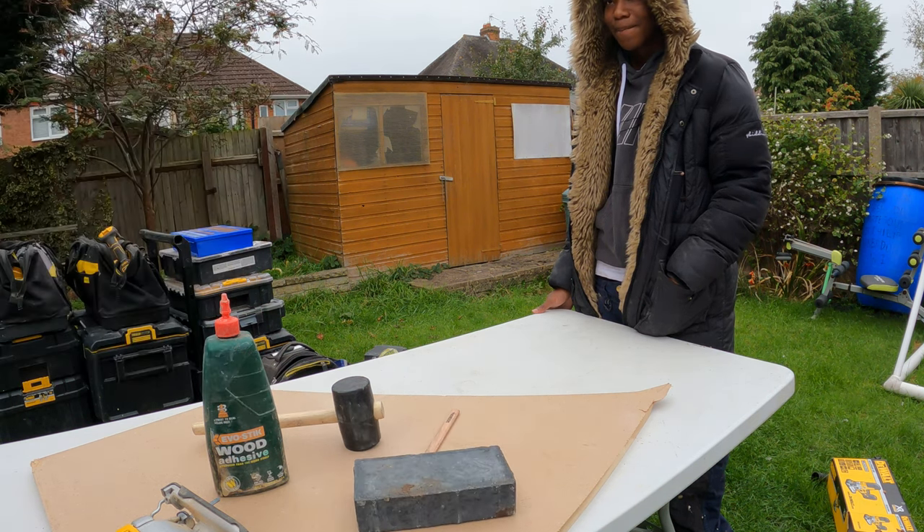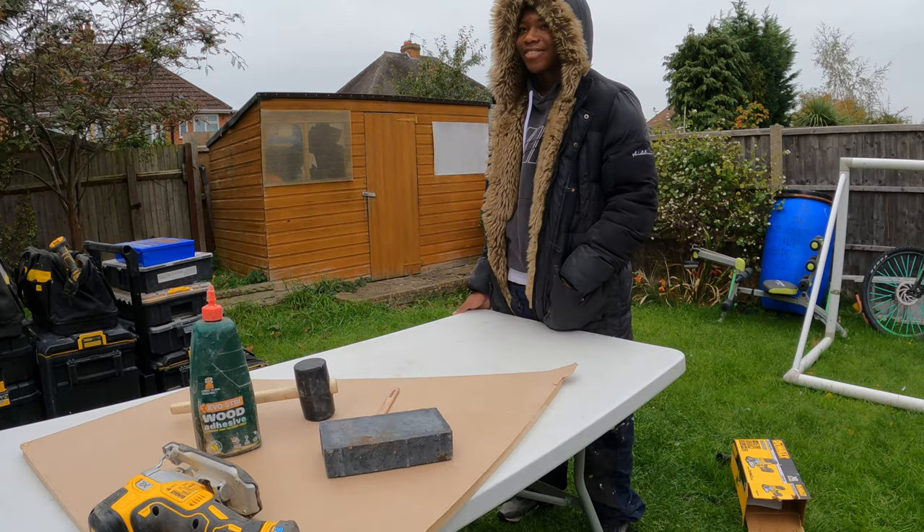So whoever gets the cleaner, nicer cut gets a hundred pounds. I get nothing, you get a hundred pounds. You want me to go first? Okay, fine, I'll go first.